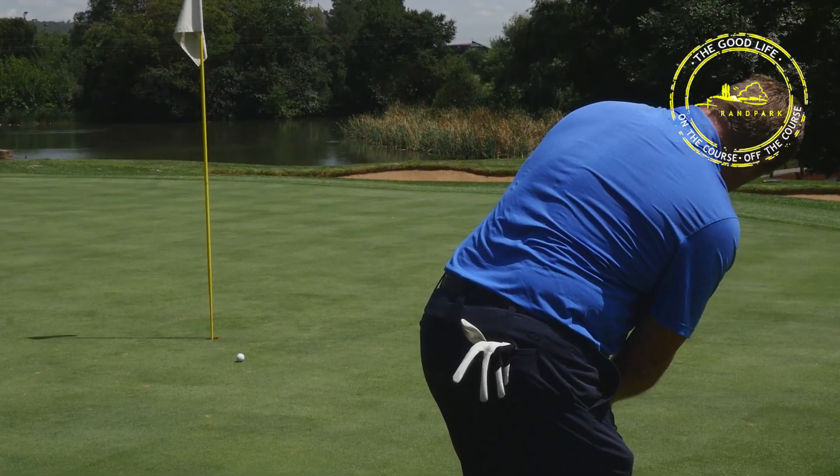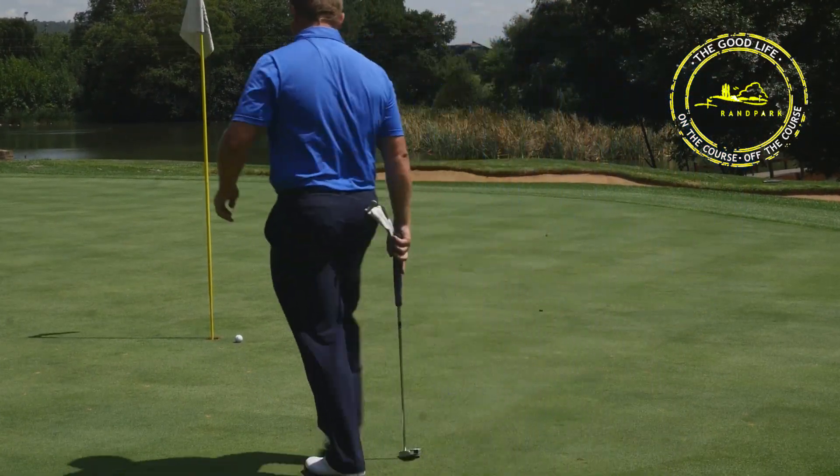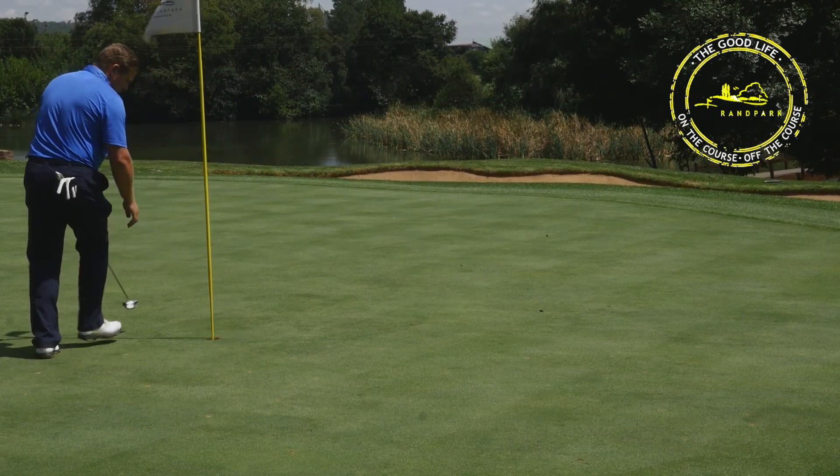Oh, get in — roll out! Unlucky. No worries, you can tap that one in. Thank you.